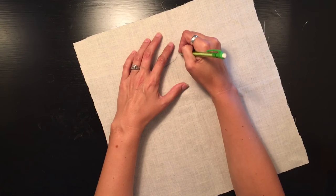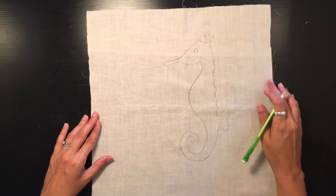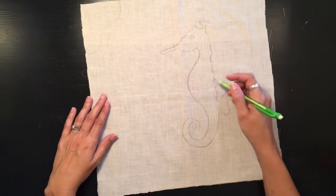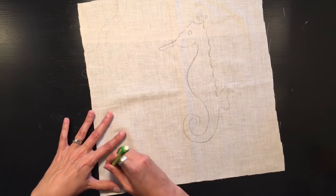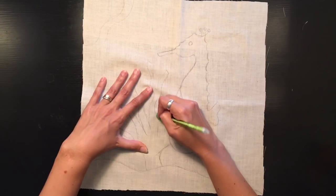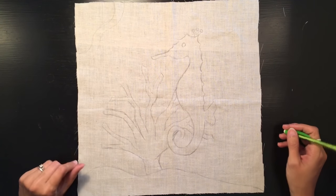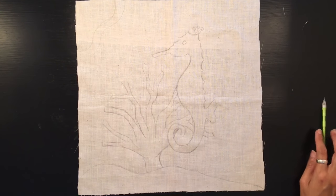The great thing is you can draw this out in pencil so that if you are not happy with your design you can erase and change it up before it's set in stone. I've basically got my initial design except it's lacking interest — we can tell it's a seahorse and coral, but we need to spruce it up a little bit.